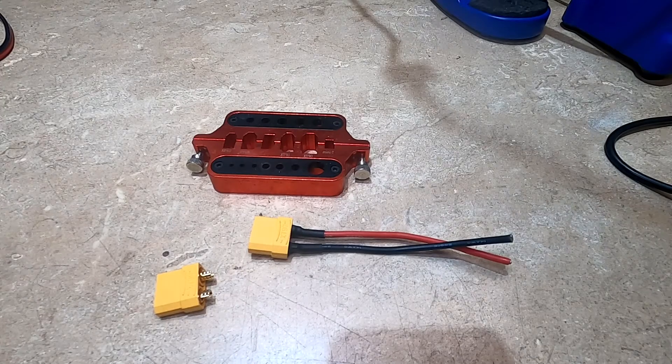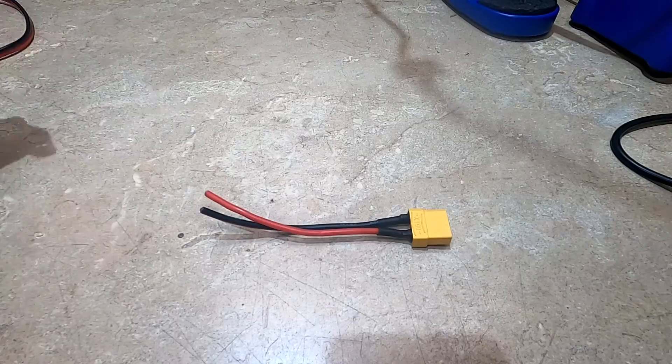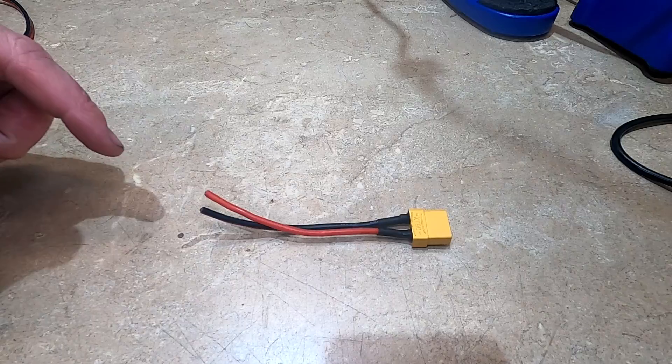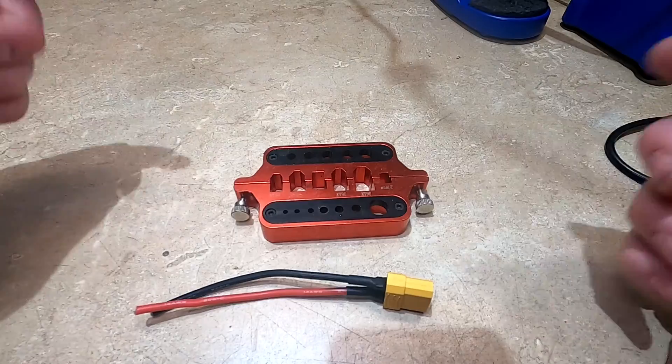Hey, what's up. RC Baddie asked me to make a video of how to install new connectors onto a battery. I will also show you how to solder two wires together. I don't have a battery that I need to change the connectors on right now, so I just soldered this up real quick. I will put a link to everything I use in this video in the description below.